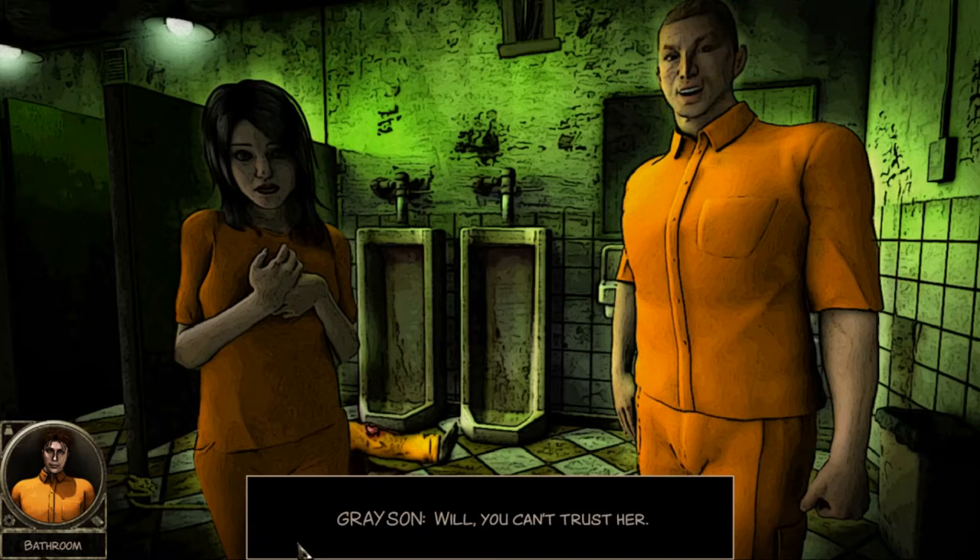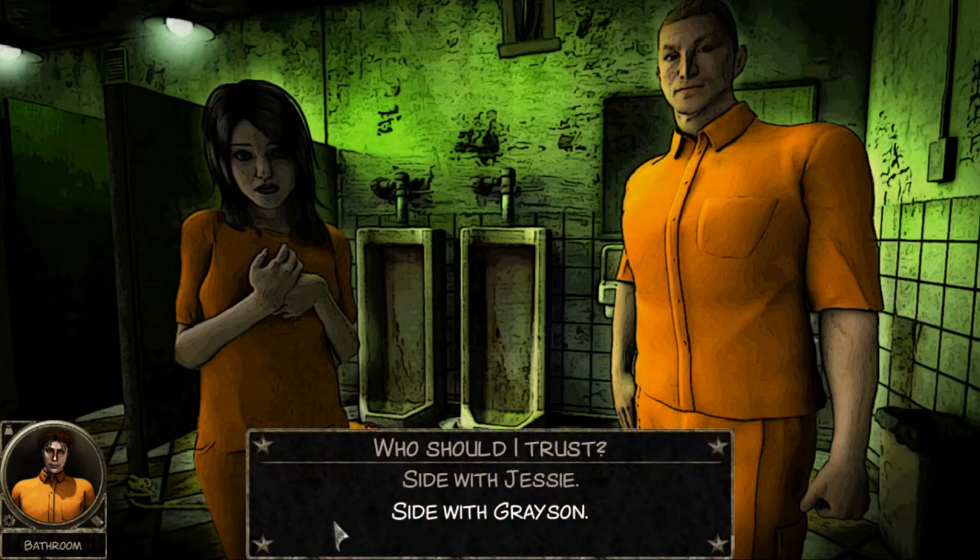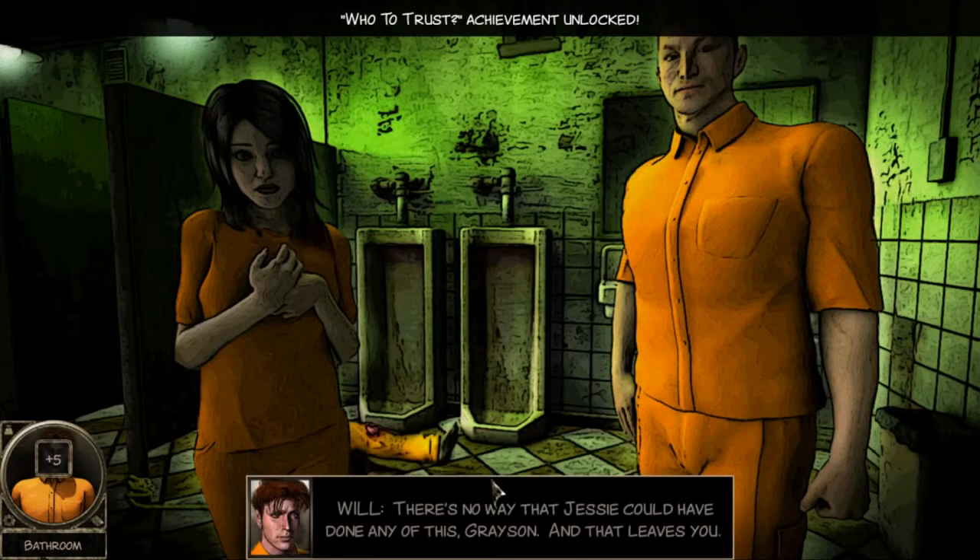'Will, you can't trust her!' 'Don't listen to him, Will.' I gotta go with my girl Jesse here. No offense, but she looks relatively frail compared to him - to be able to beat Gerard to death, that's something. She could have smashed him with a gun or knocked him out and beat the crap out of him, but I'm gonna go with Jesse on this one. Who to trust?